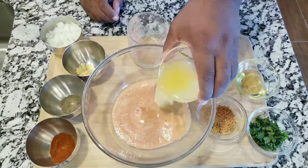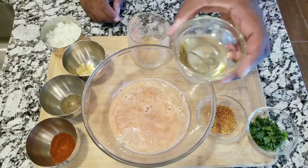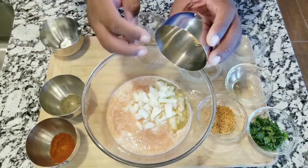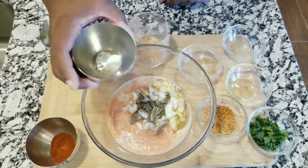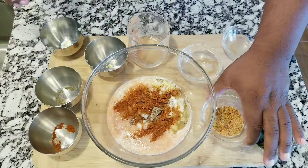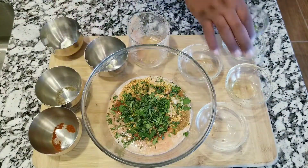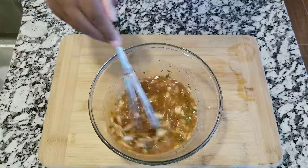Now you want to add pineapple juice, lime juice, olive oil, chopped onions, minced garlic, black pepper, paprika, garlic powder, and cilantro. Start mixing all that together. These are the marinade sauce that we are going to be using to marinate the meat we are working with today.